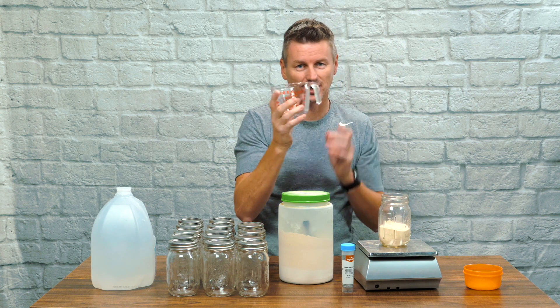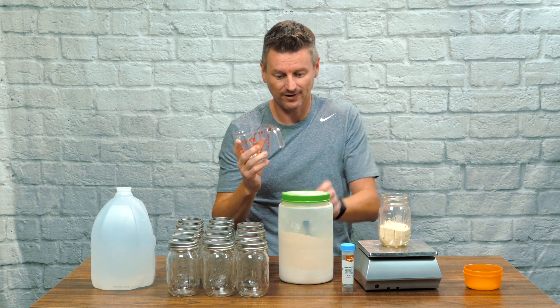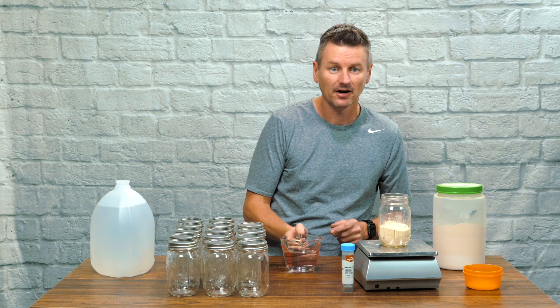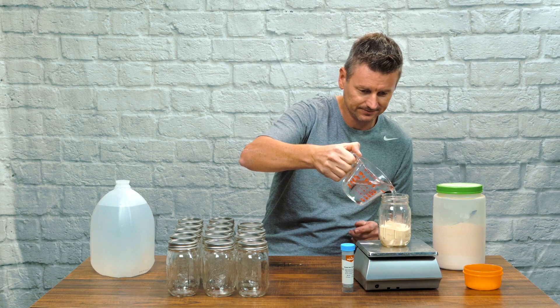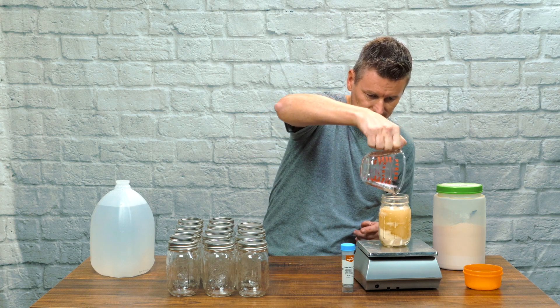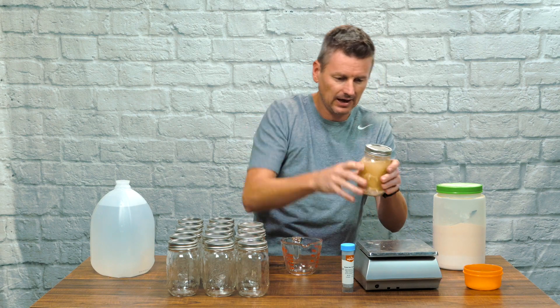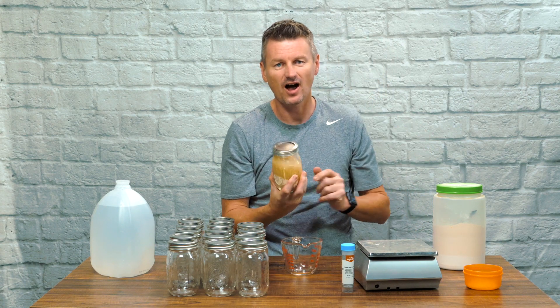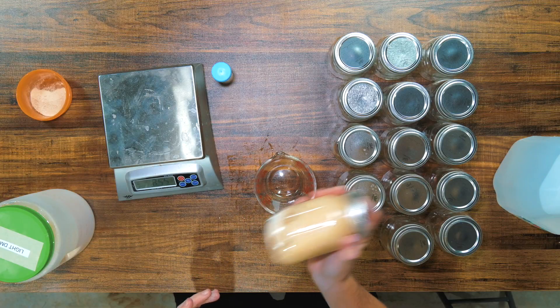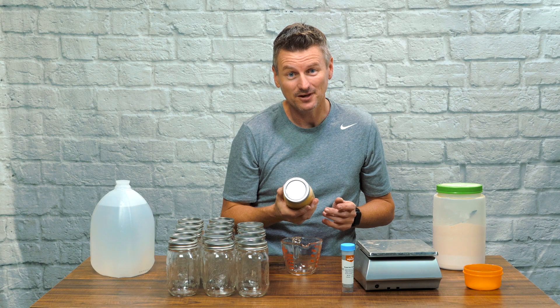Then I measure out eight fluid ounces of water and that goes into the mason jar as well. Then it's a case of putting the lid back on — we want to make sure it's on tight, not overly tight — and just give it a bit of a shake to mix everything up. And now it's just a case of doing this another 14 times.